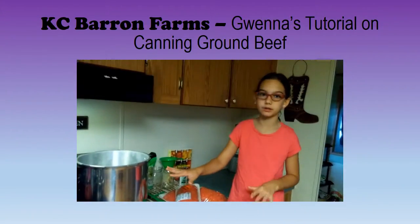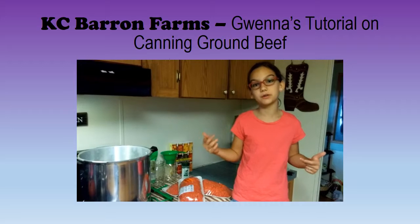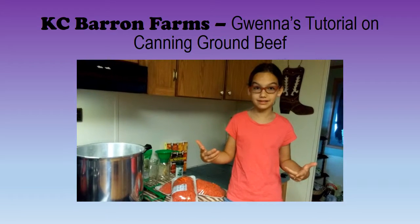And then a pot for browning your meat, and then whatever you can use to collect. If you do not have this stuff, you're going to need to go to the store and pause this video. You need to pause this video and go to the store to get it.